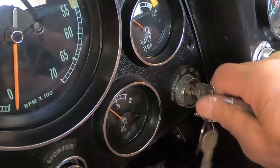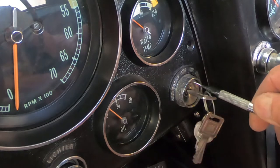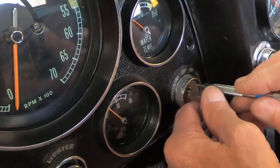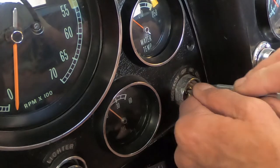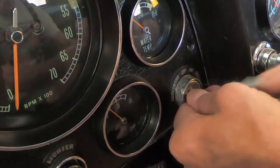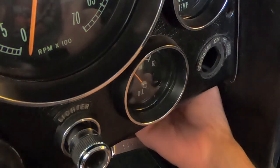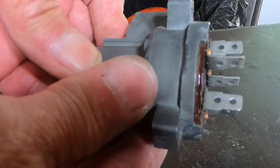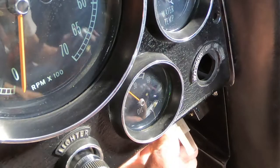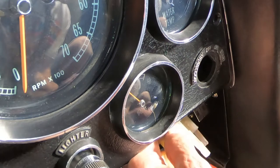In order to get the key cylinder out, you turn it all the way to the left in the accessory position and take something that'll stick in there. There's a little button you'll feel — push in — and then you're supposed to be able to turn it a little bit more, and it'll come out. Got them all nice and clean now. I'm going to put a little contact cleaner up in here and try to clean these off.